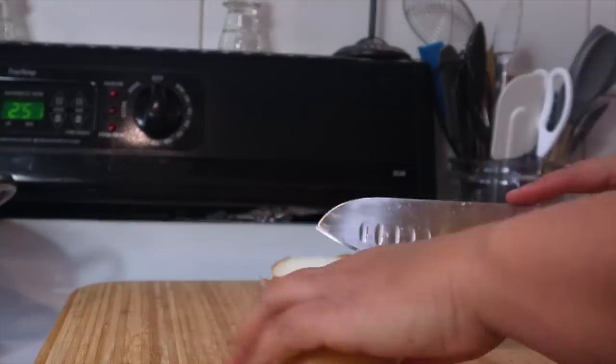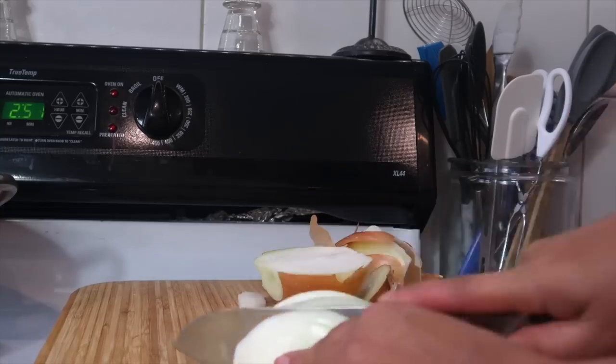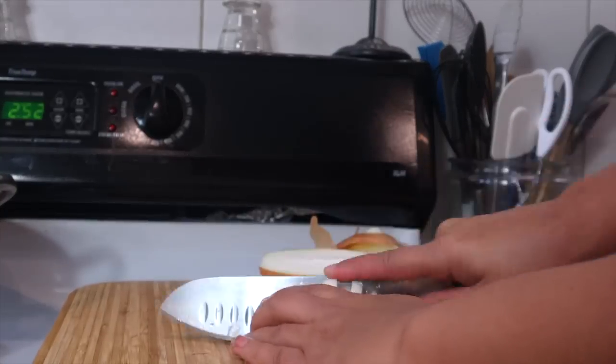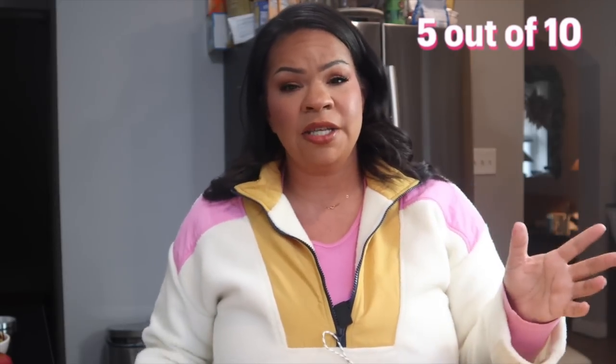Let's give it a rating so that you guys can know. Overall, I think these are good if you're just starting out. Like if you don't really know how to cook and you need a knife to chop an onion or cut up something, I feel like this is going to do the trick. Not crap, but doesn't slap. I would recommend, but there are much better options out there.